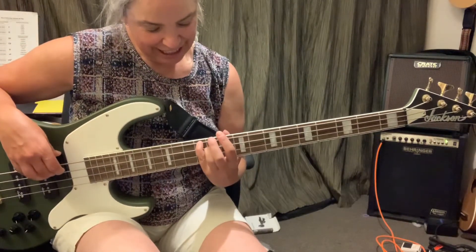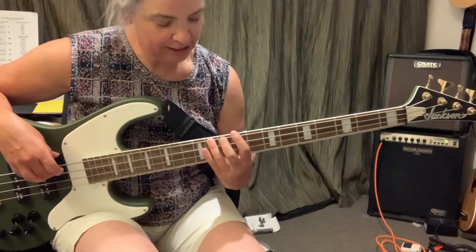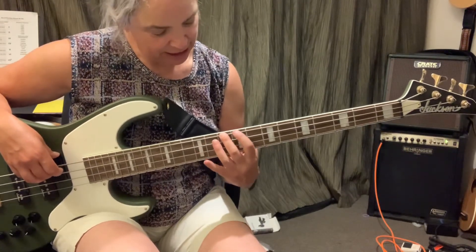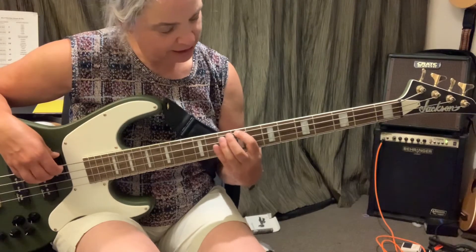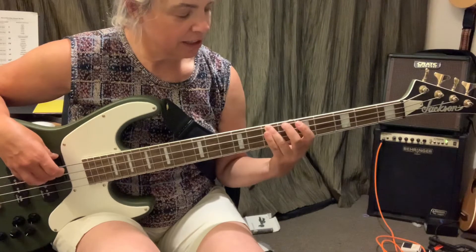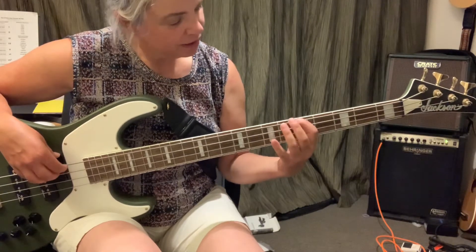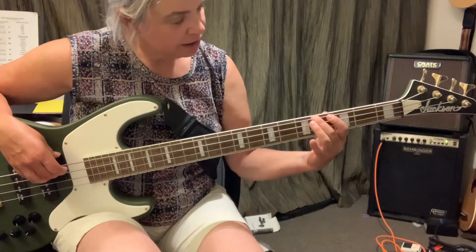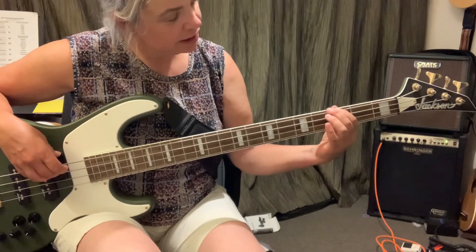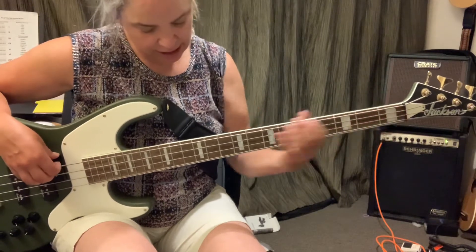E, E, E flat, D, D flat, C, B flat, B, B flat, A, A flat, G, G flat, F, E.